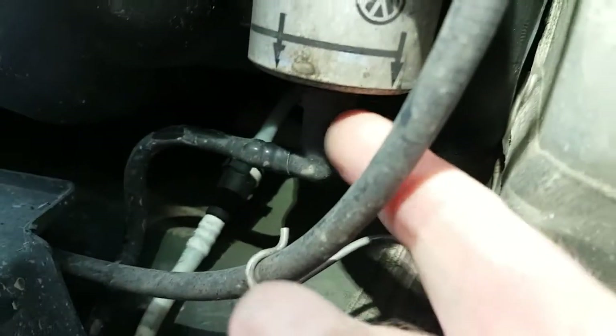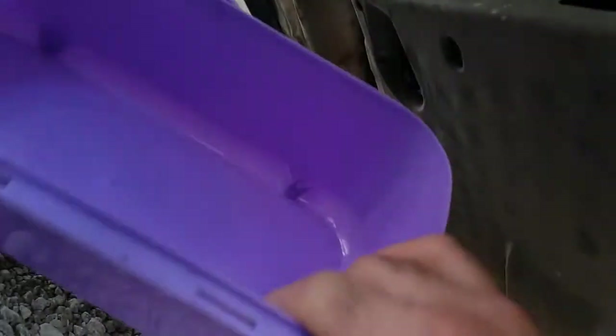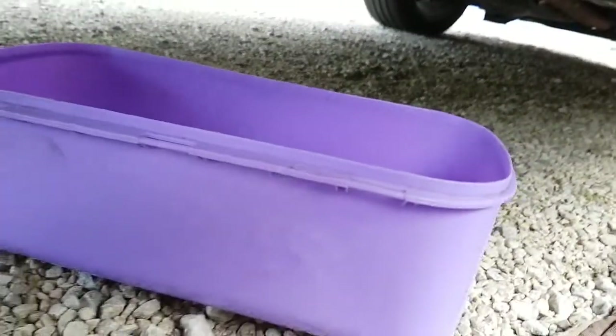You've got the connectors here — underneath there's two ports, and then one at the back. We've got a container here — an old kids' toy — to catch any excess fuel that might leak.